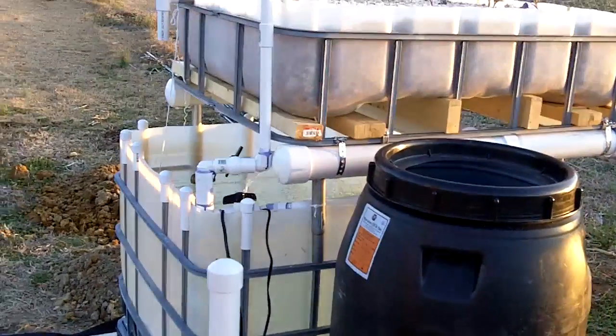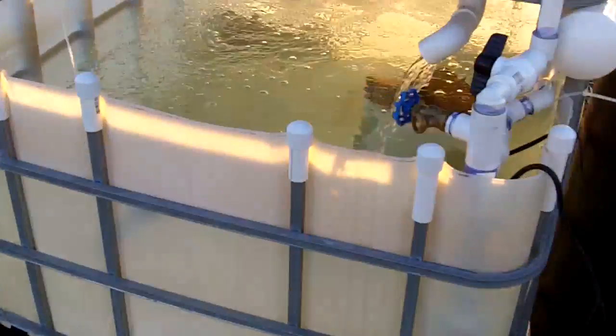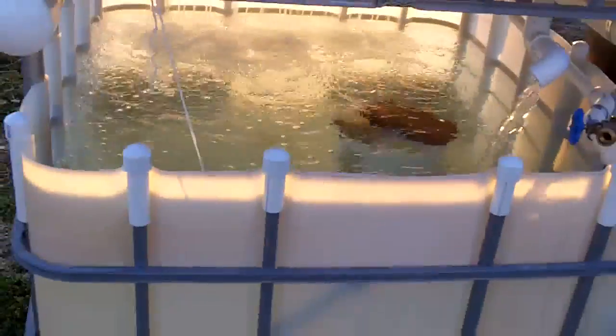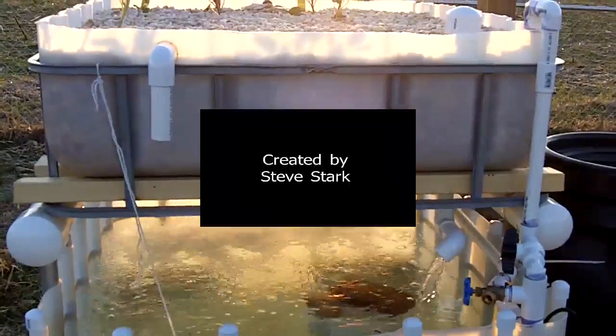I've already got some pipe made up so that I can move the pump out of the main tank. It's all about experimentation — I like to play, it keeps me out of trouble. The video's getting kind of long, so I'll go ahead and say goodbye for now. When I have some new information I'll post another one. Hope everybody's doing well — take care.